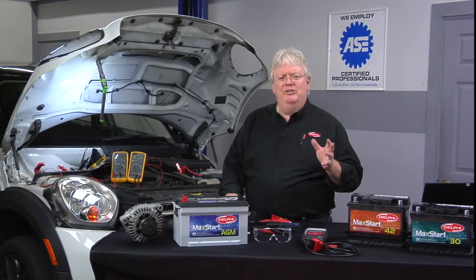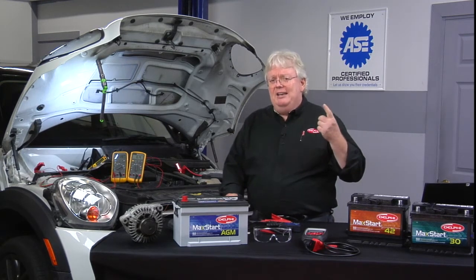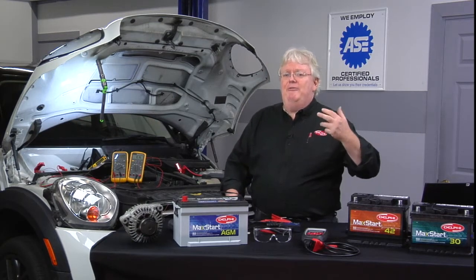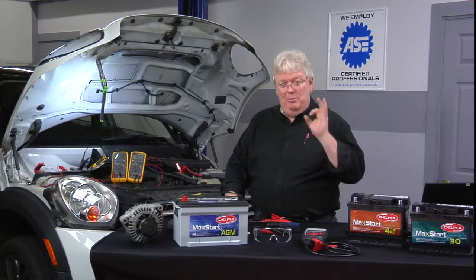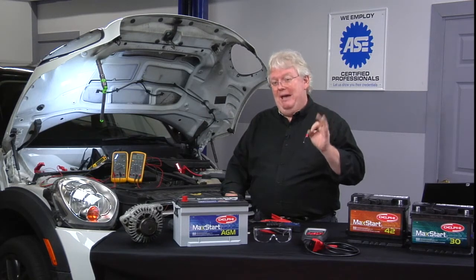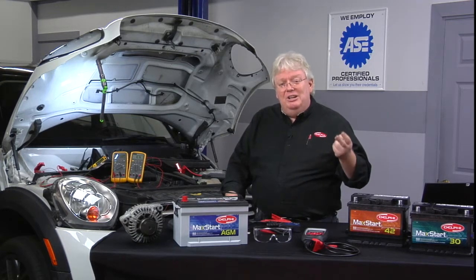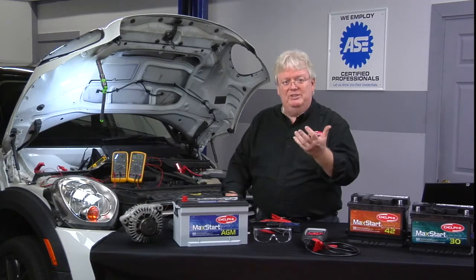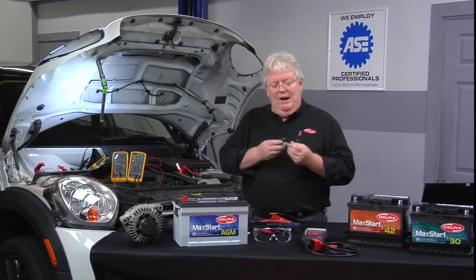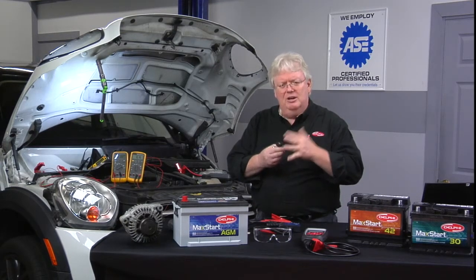The procedure for checking parasitic current draw can be a bit tricky. It can either require A, a very expensive, very fragile, and accurate high-resolution inductive amp clamp with a big opening in the jaws to get around the battery cable or cables, or B, you've got to go in series with the battery cable and your ammeter — which is what most of us do. That requires a knife switch or one of these parasitic current draw shutoff switches.